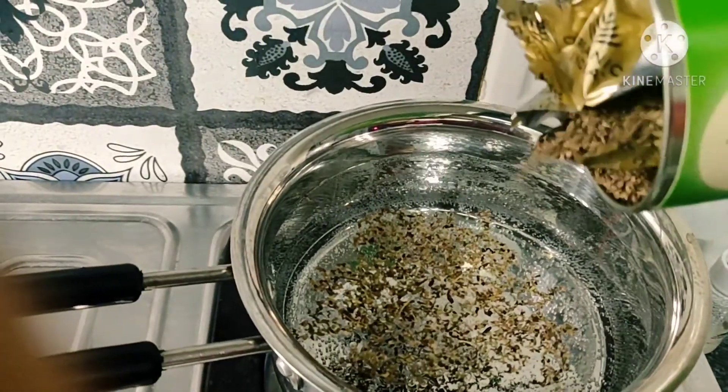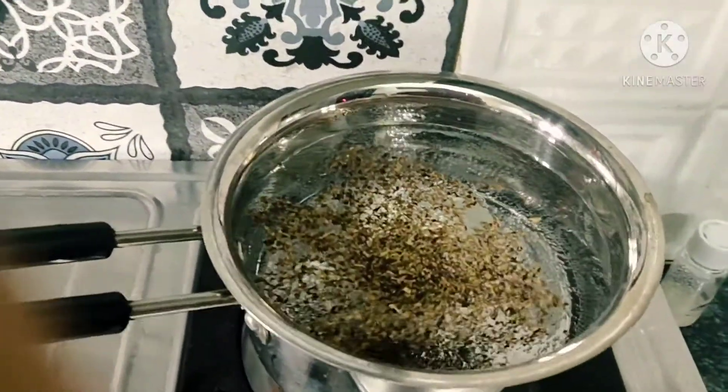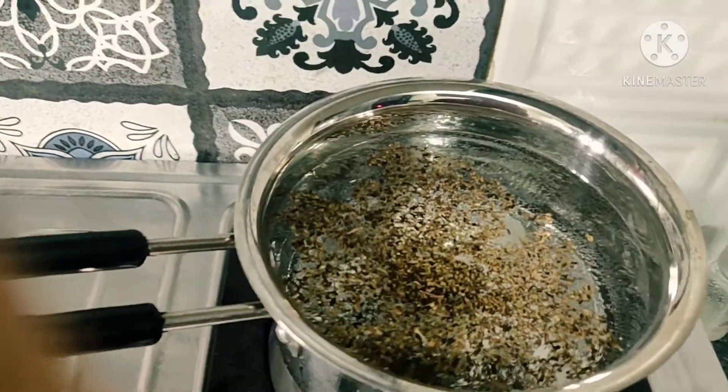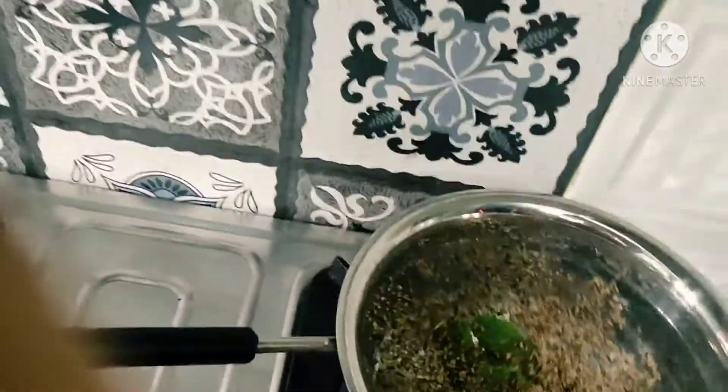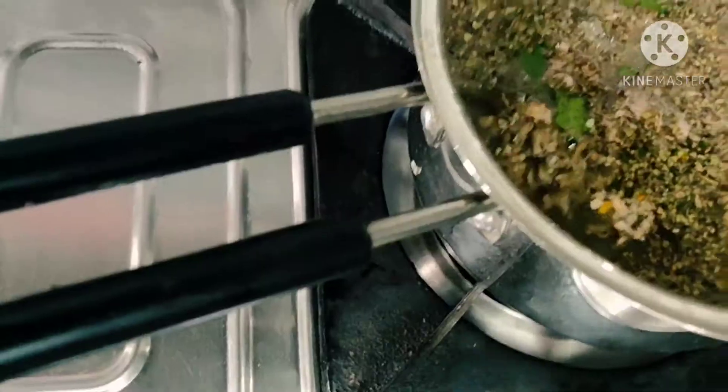Now we will make kada. Happy Diwali to all of you guys! For the kada, I have made water inside with green tea leaves. I have also added tulsi leaves in warm water.